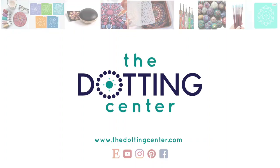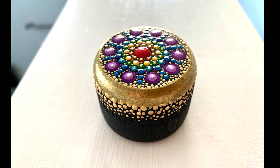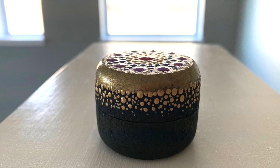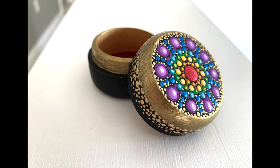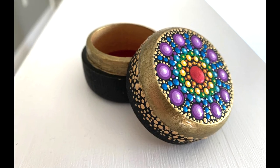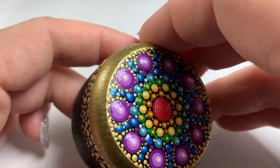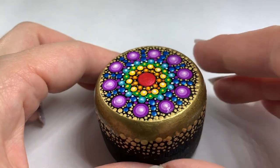Hi everyone, this is Rachel from the Dotting Center. Today is a re-release of an older video that we did back in early 2020. This was made for a charity — we raised $175 for Australia back when they needed us. I hope you like it — here we go, let's make it!